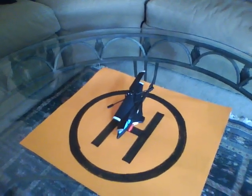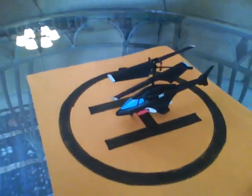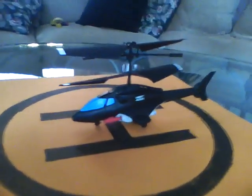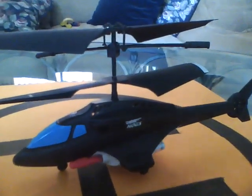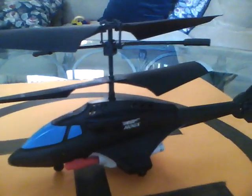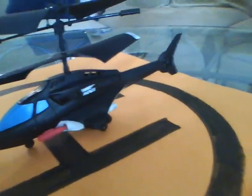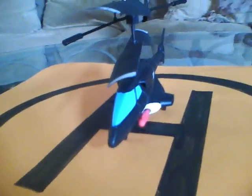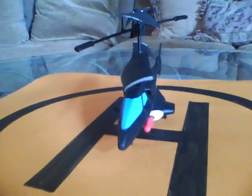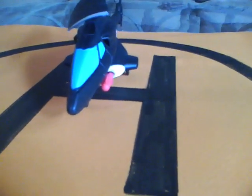This is rcflyer1 with a review and unboxing of the Air Hogs Sharpshooter. It's a two-channel helicopter with a built-in gyro. I got it from Target for $34.99. It has its own forward power when you put the two missiles in, because they create nose heaviness and keep the helicopter going forward.